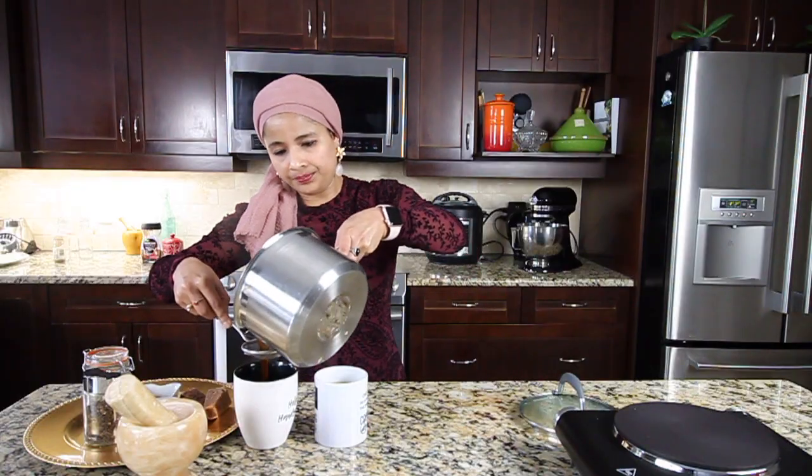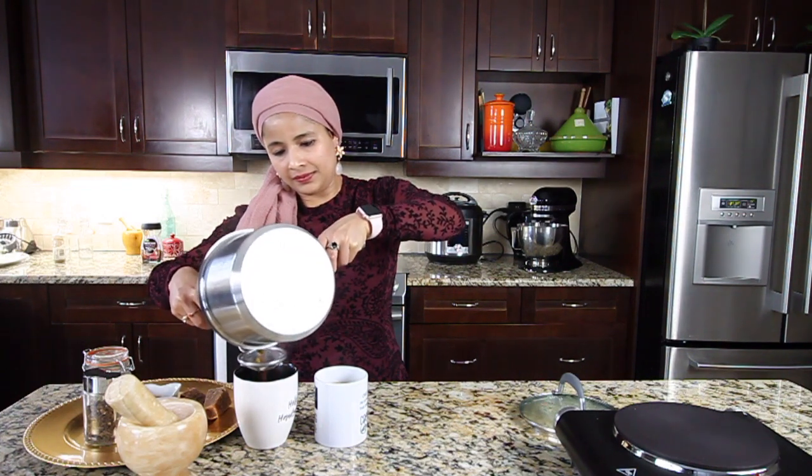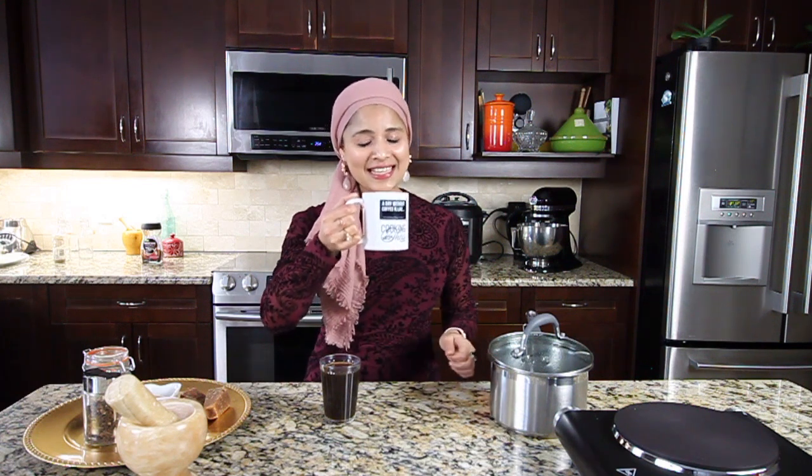Here you have it guys — our herbal coffee, our basil coffee, our chukka kappi. Let me take a sip. It's so flavorful and aromatic, packed with flavors. As soon as I sip this coffee, it opens up my senses. Today is a perfect day — it's a snowy cold day, so I have to have this coffee. Whenever I feel cold, if I have a headache, or when I feel down, I have this coffee and I feel better right away. It's an instant relief.